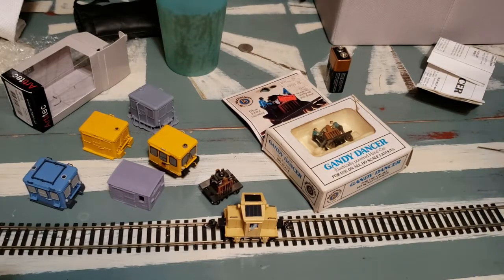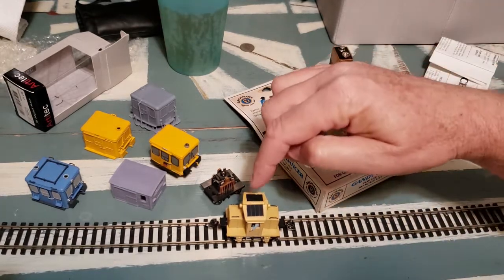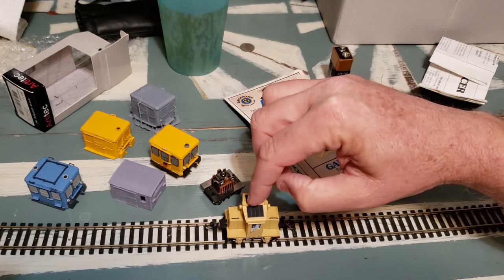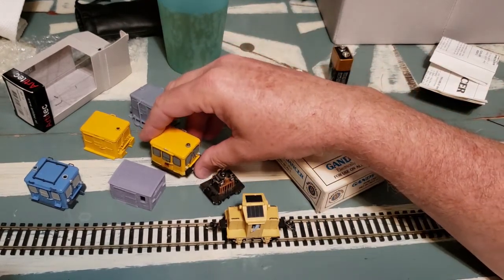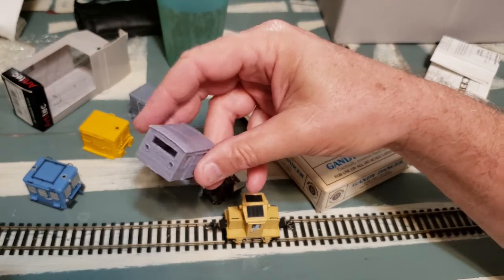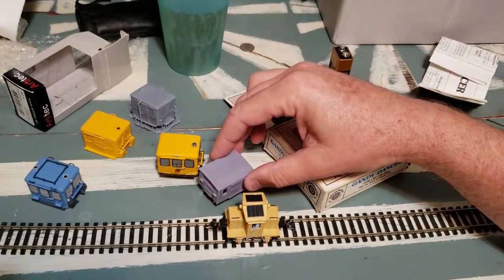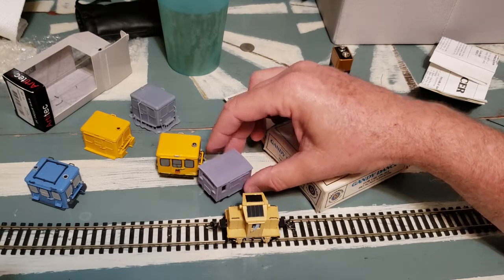Hey guys, this is RDC Rob. I've had a few people asking me how I get my motive power for this little 15-ton switcher and this Fairmount-inspired speeder. This is a little HO scale wood speeder, kind of a rustic old thing I built to fit on a Gandy Dancer chassis.